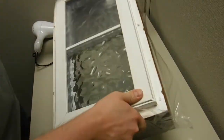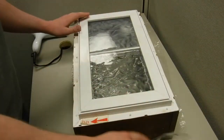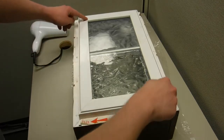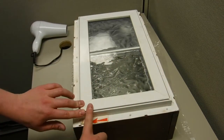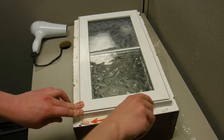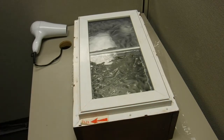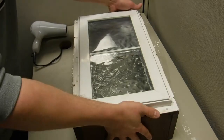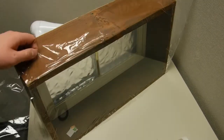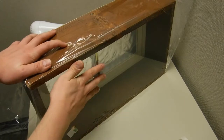You want to install it around the window trim. If you were to install it further inside, it's not going to be fully covering this gap, so you're still going to have air coming through. Once all the wrinkles are gone, it should be nice and taut.